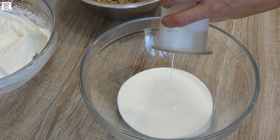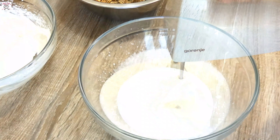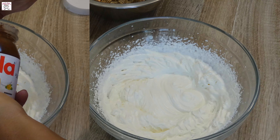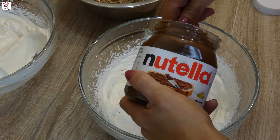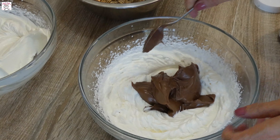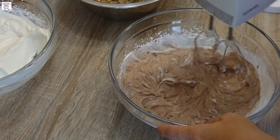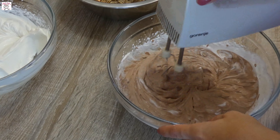Now we need to make the Nutella mixture. In another bowl, put whipping cream and mix it until fluffy and doubled. Then take a jar of Nutella — make sure it is at room temperature as it will mix easier with the whipped cream. Add it to the previously whipped cream and mix with a spatula, or do it faster with the mixer.